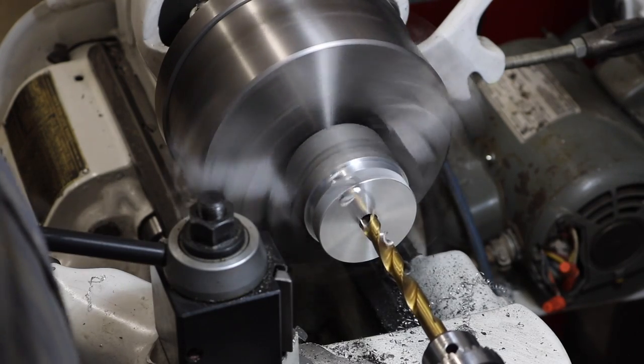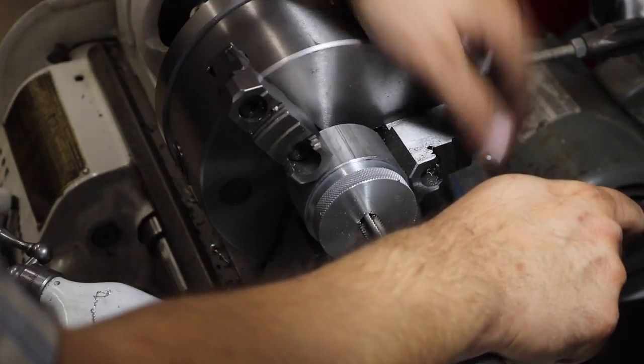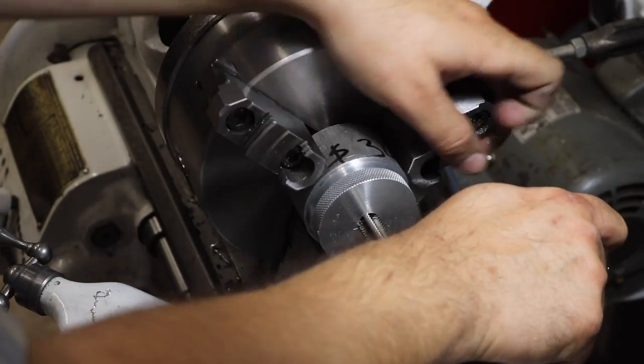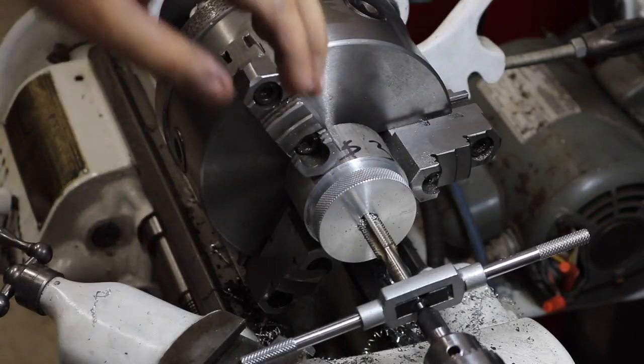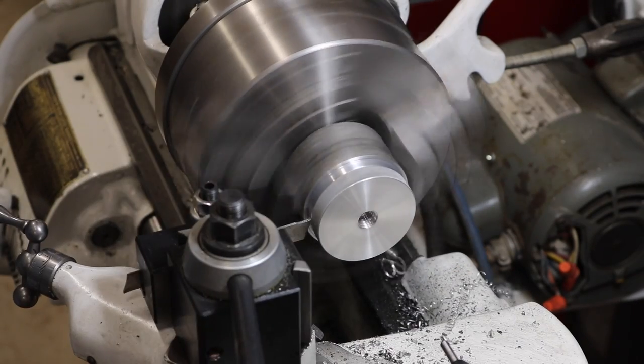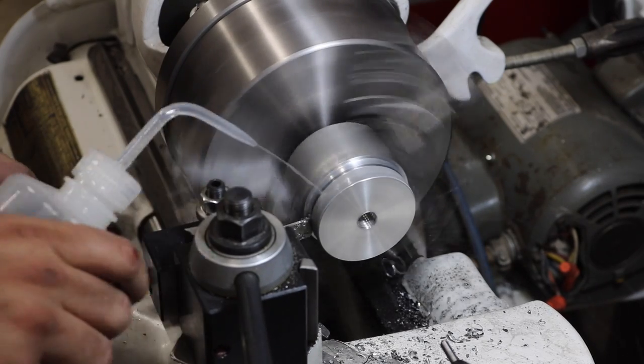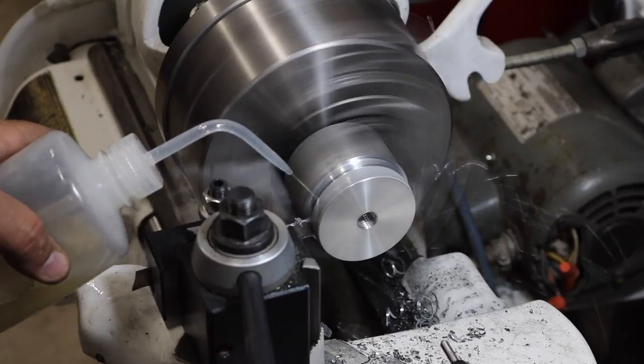The center of the disk is drilled and then tapped so it'll fit the all-thread. This is probably the largest cutoff operation I've ever done on a lathe, and man, I love that power cross feed.